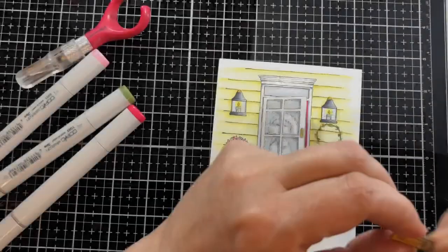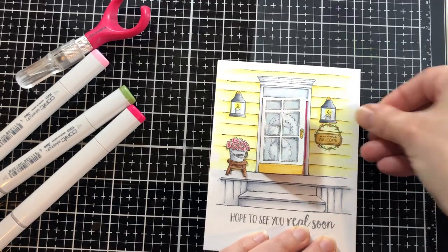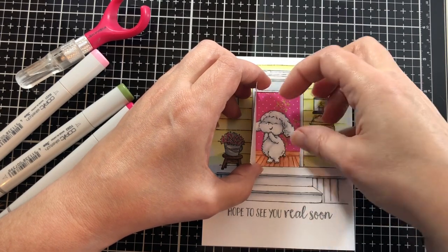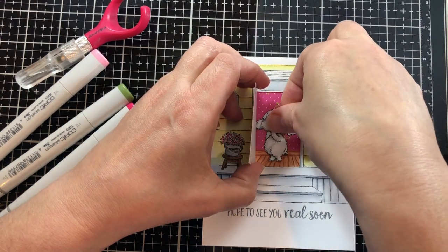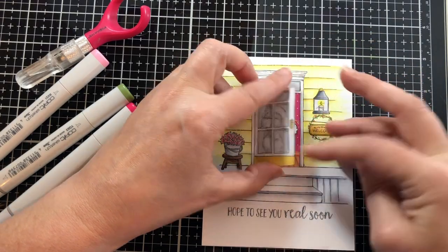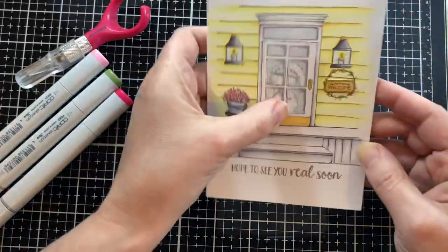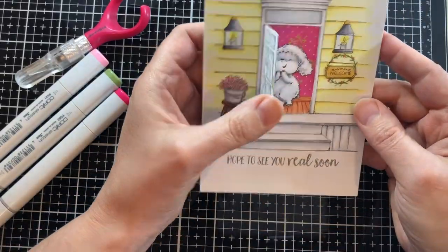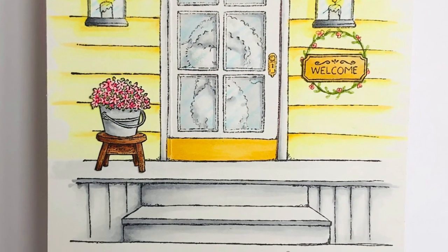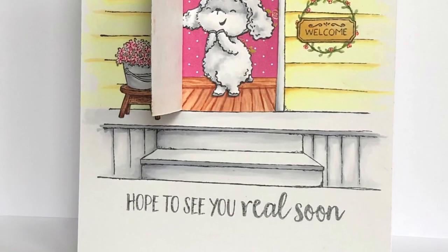Now I'm adding the little accents to the front of the porch. Next I want to put Woolly inside, so I'm lining her up to where you would see her on the front of the card. I'll put some light temporary tape on the inside of the door so that it stays shut but easily opens. So I hope you enjoyed the card today — if you did, please give it a thumbs up and subscribe to my channel. Thanks for watching and have a great day!